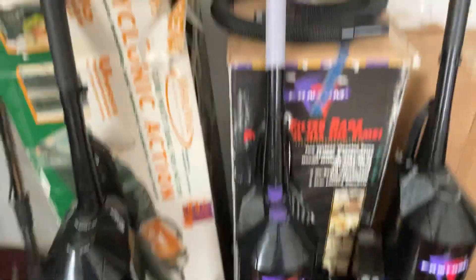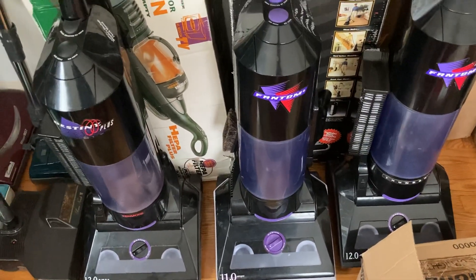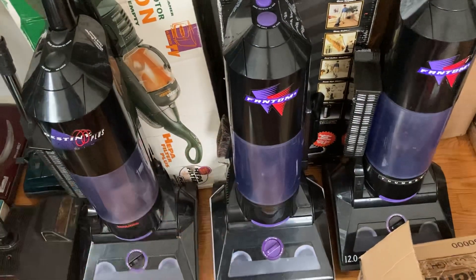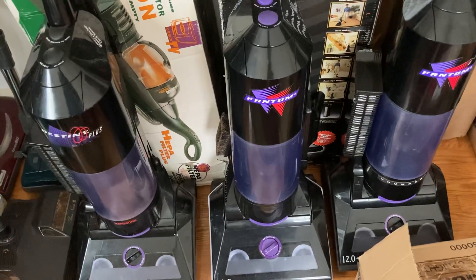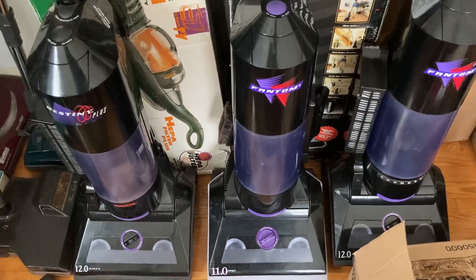This is an 11-amp Phantom. I bought this on Craigslist many years ago from the original owner — it wasn't used a whole lot. I have the receipt; he bought it through the 1-800 number you could order these off of. He also had the attachments and the manual, so that was nice.